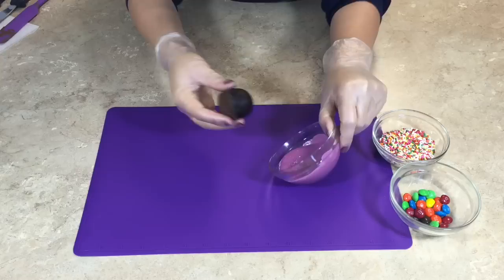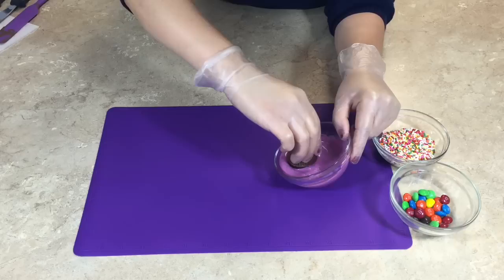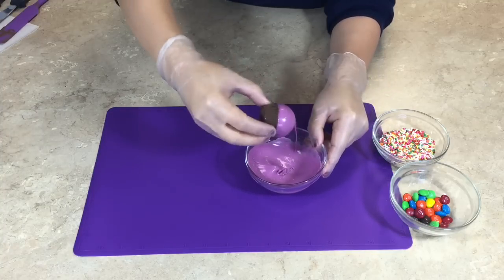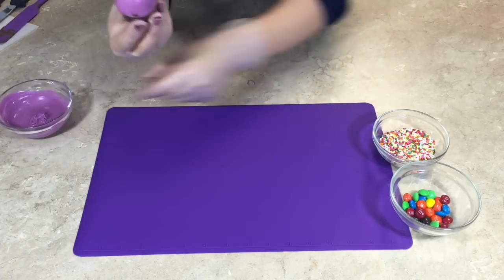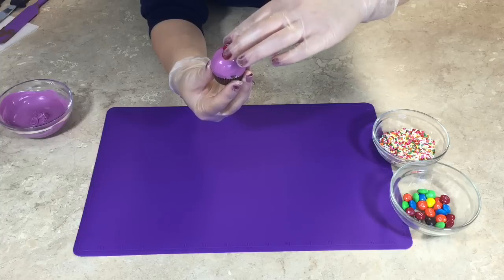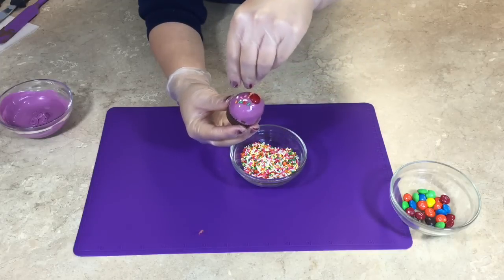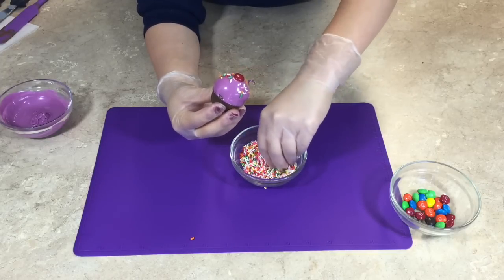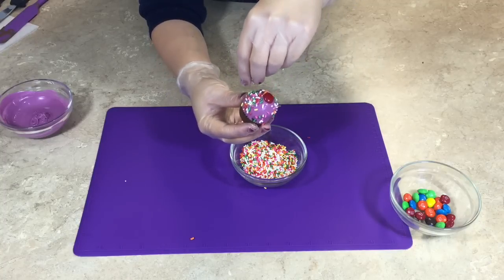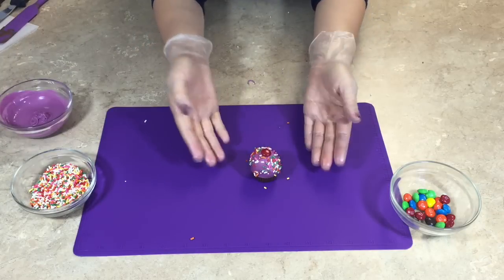Holding the bottom of the cupcake bite, dip the top into the melted purple candy melt until it meets the edge of the chocolate coating. Pull it out, shake off any excess candy coating, and it's time to decorate. Take your M&M with the M side down and place it at the top, then add your sprinkles. This cupcake bite is so cute — it's even cuter than the cupcake cake pop and would be perfect for a birthday party. On the difficulty level, this gets an easy.